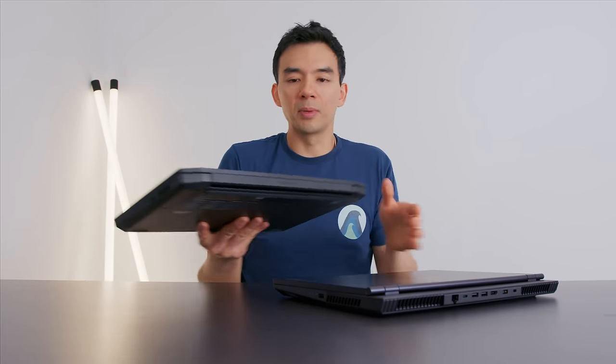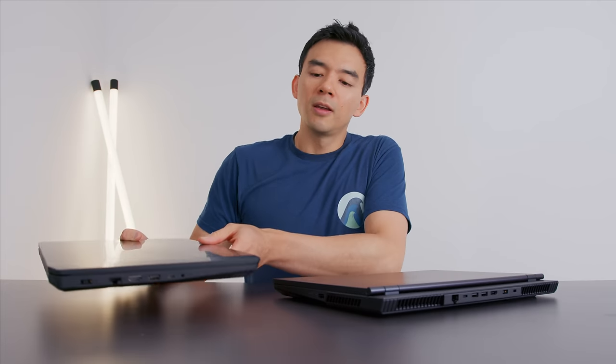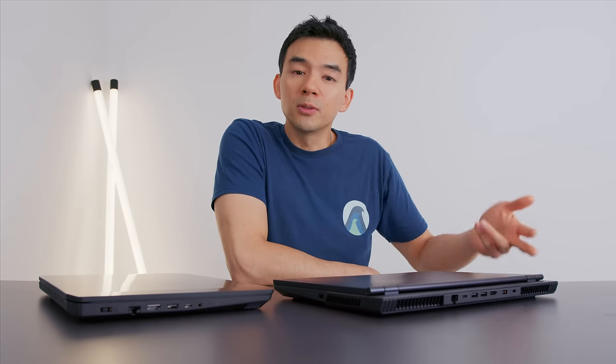There's a second device worth mentioning: if you're interested in the Legion 5, you're probably also looking at the Lenovo IdeaPad Gaming 3. I decided to hold off reviewing it until I had the Legion 5 in hand, because honestly I don't think the IdeaPad Gaming 3 is worth getting given this machine exists. It's an inferior product in basically every way — not as well built, worse performance, worse thermals, smaller battery, dimmer screen. It is cheaper by about $150, but if you're in the market for something like this and can't afford the Legion 5, I'd say save up until you can, because it's just a better product that will likely last longer due to the improved thermals.